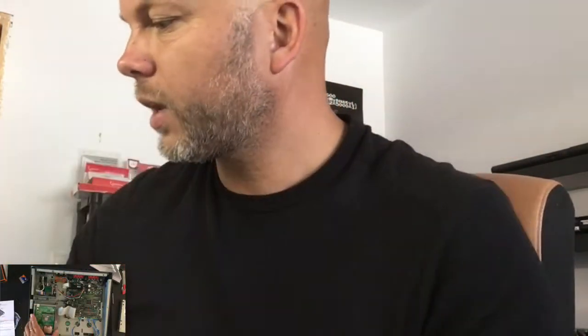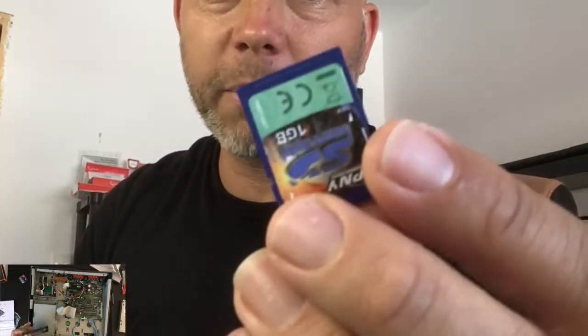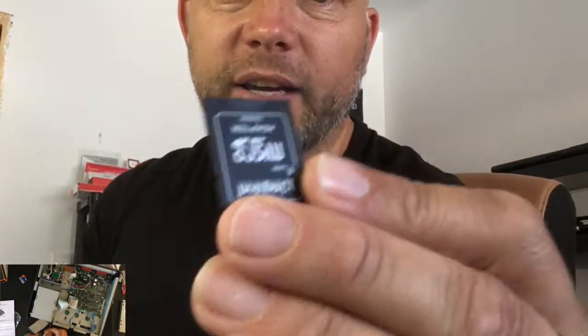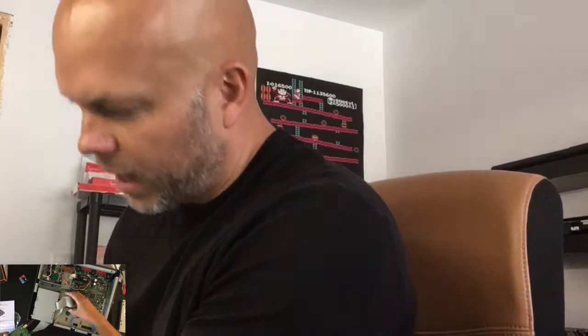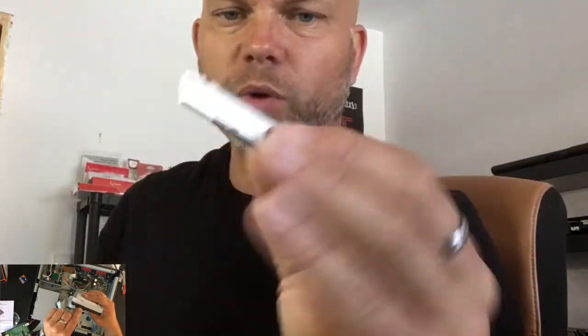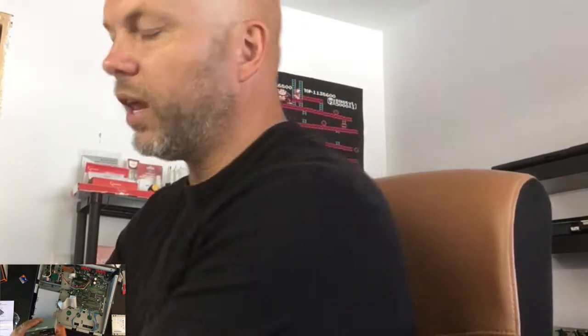I also tried a 16 gigabyte, a one gigabyte SD card, and even a smaller micro SD card with an adapter with 512 MB. I even tried this memory stick from Sony — also an old one — but this one doesn't work either.